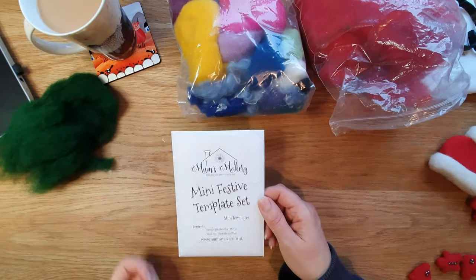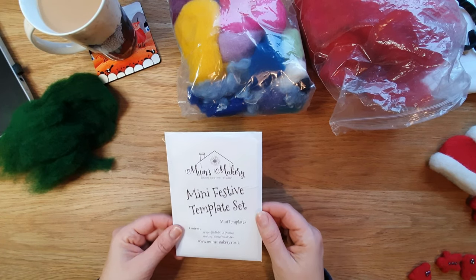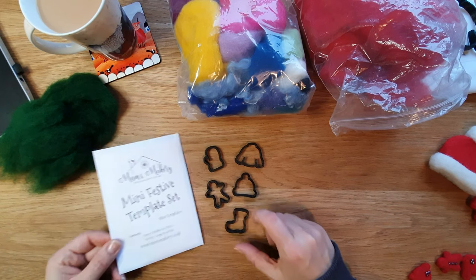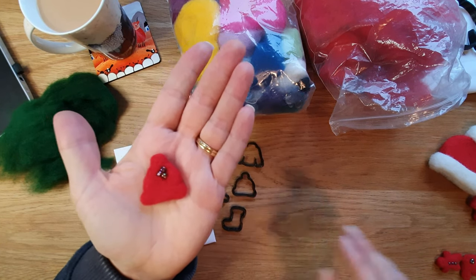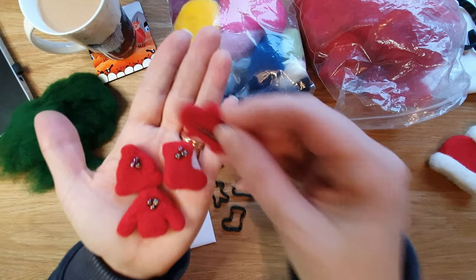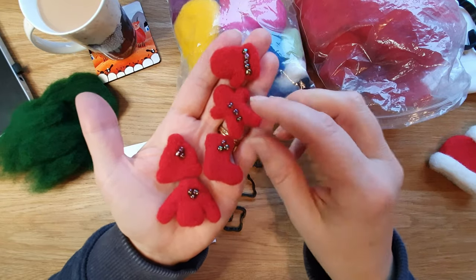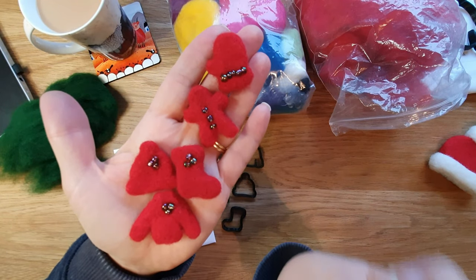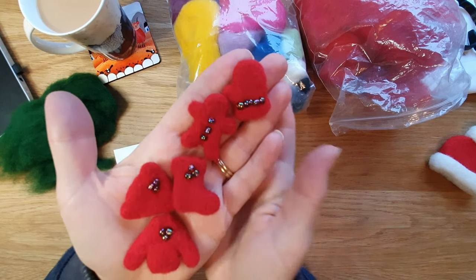Let's have a look at the first set - the mini festive templates. These are the teeny weeny ones: a little jumper, glove, hat, gingerbread man, and a little stocking. Here's what I've done with them - the little hat with some beads, the stocking, jumper, gingerbread man, and gloves. They would be great on cards or strung as a little bunting. Super, super cute!